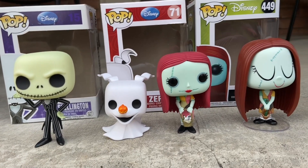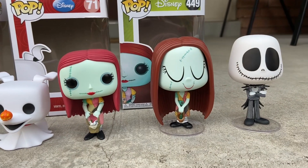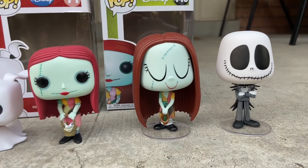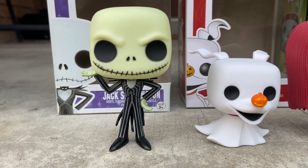Let's start off with mine — I have this Jack, this Zero, and this Sally. I'm doing a wide shot here of all of them. That's very pretty. All right, let's start with the figures.